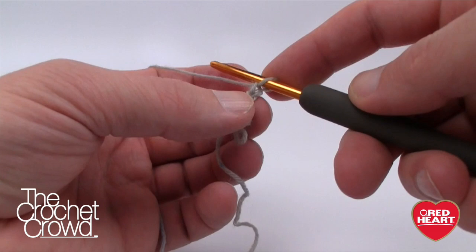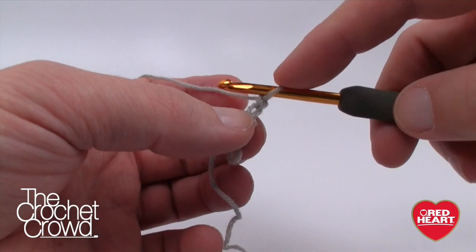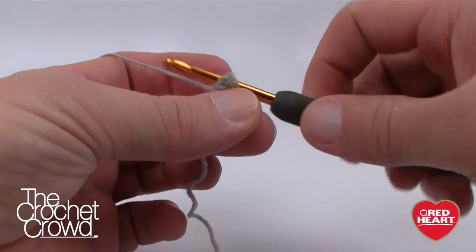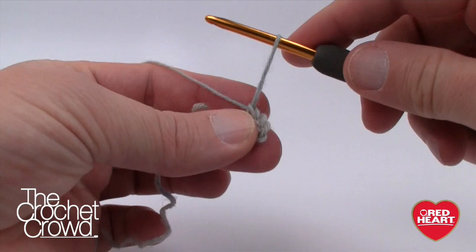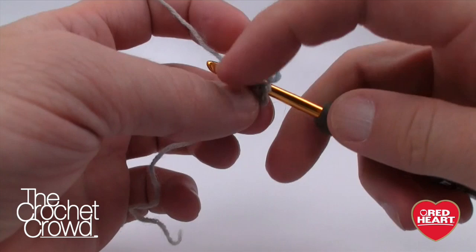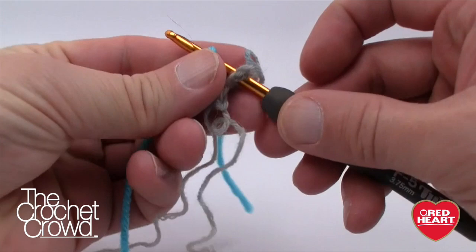To begin, just chain three: 1, 2, and 3. Now put three single crochets in the second chain from the hook — so 1, 2, and 3. Pull up a loop and grab your first stitch marker — this is going to mark the beginning of every round going forward. Come to the second stitch of the three single crochets and pull the stitch marker through, just like so.